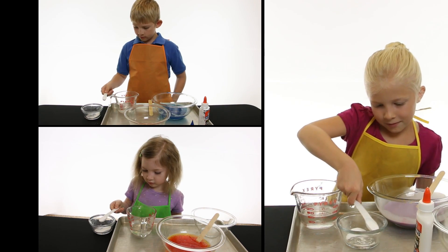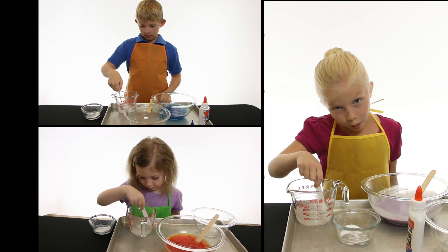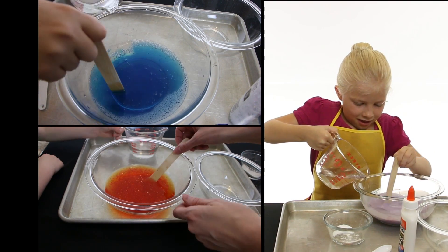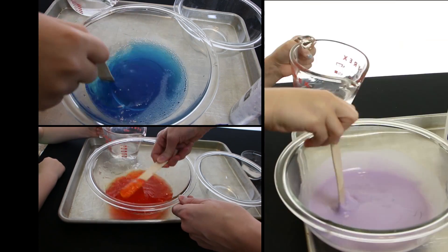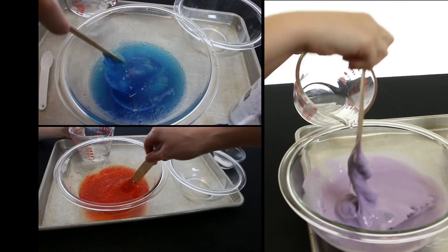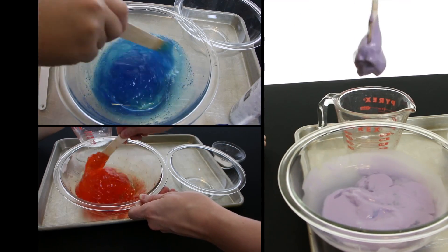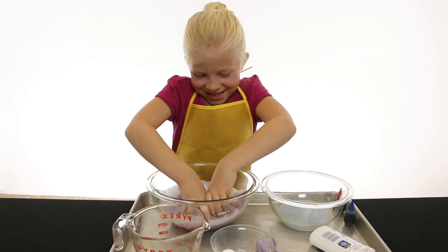Add one teaspoon of borax to a half cup of warm water. Stir until it's mostly dissolved. Now slowly add the borax water to the glue. Make sure to keep stirring. Now dump off the extra water, then mix it with your hands.